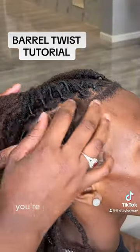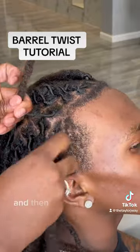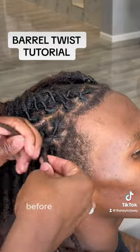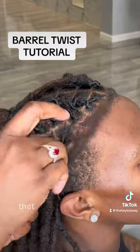So the first thing you're going to do, you're going to take two of the locks. Preferably I pick the two ones in the front, and then you're going to twist it. Whatever you do, you want to make sure you keep the locks twisted at all times. Before I do their styles, I make sure I put them on dry so the twist doesn't come down. That usually helps.